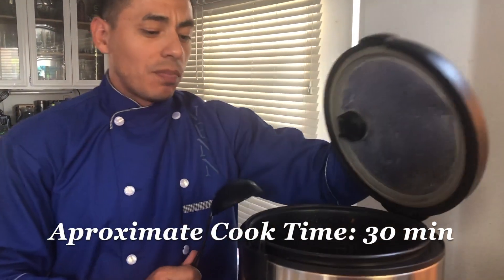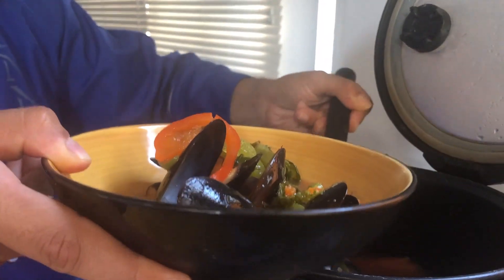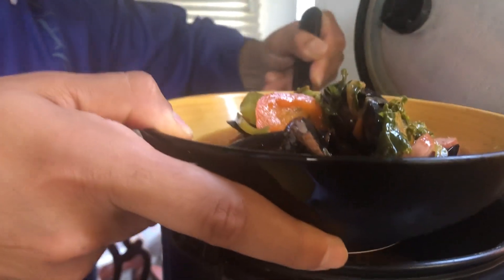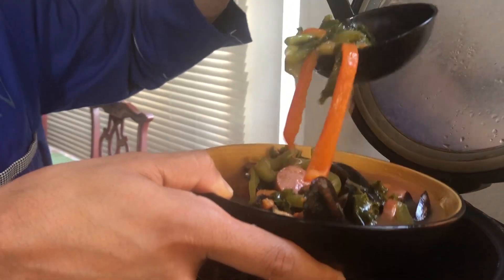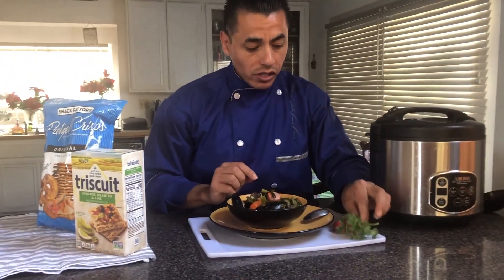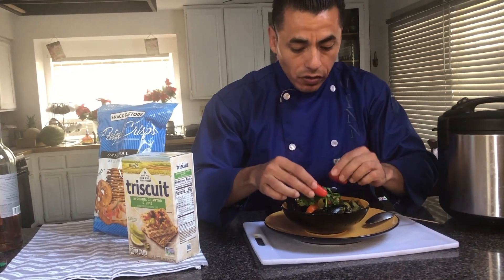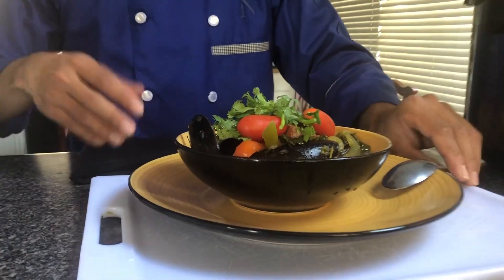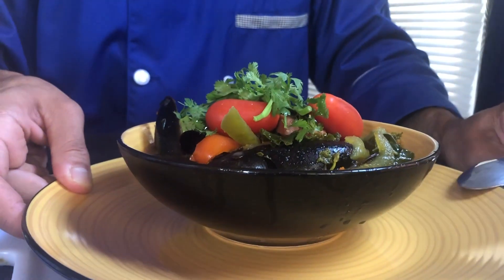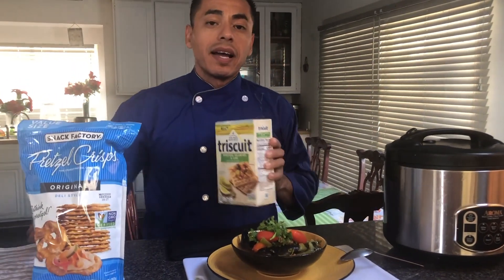The mussels and sausage soup is ready. As you can see, we have everything cooked in here. Let's get some of those goodies in — all that protein, the mussels, the veggies, the sausage, of course. The broth just has all the vitamins, all the minerals. And now for a garnish, I have some cilantro leaves that I already washed right on top of the plate, and some cherry tomatoes to go along — just to give it that nice garnish, nice touch. And I have a large plate on the bottom because I have some Triscuits and some original thin pretzels to go along with my soup.